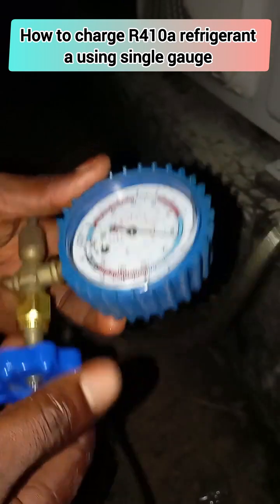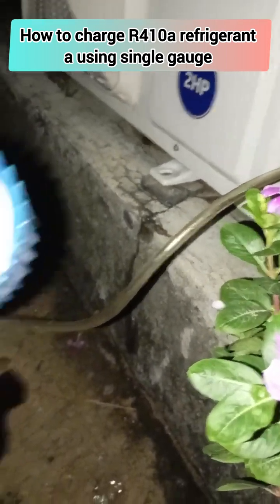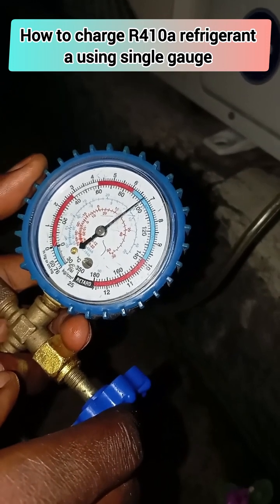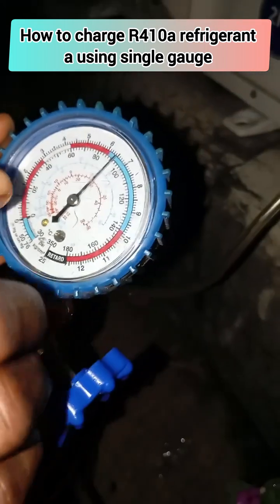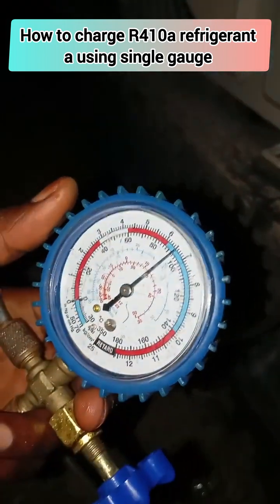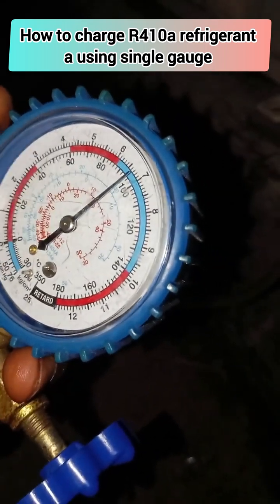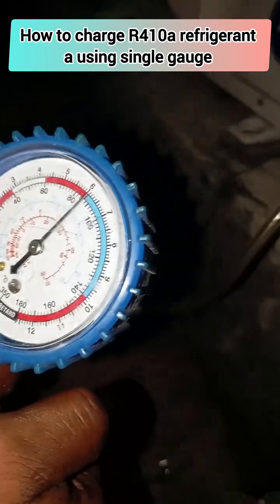What are you observing now? You are observing that the calibration is still at around 180 PSI. You have to get it set between 120 to 140 PSI to get your accurate refrigerant stored in your compressor.